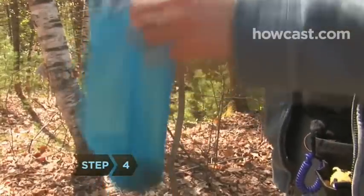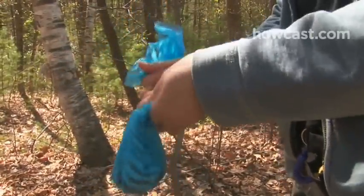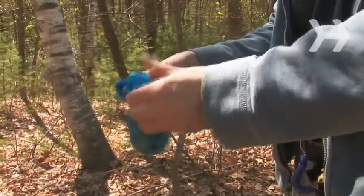Step 4. Grab the edge of the plastic bag and gently pull it off your hand, turning the bag outside in so that the mess is contained inside. Tie the bag shut.